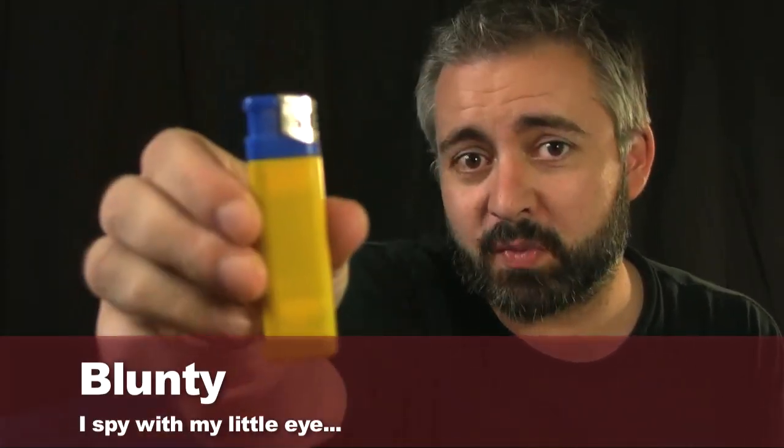Hello again, I am Bluntie. Do you happen to know what one of these is? If you said cigarette lighter, you're an idiot, because that's not what it is. You've fallen victim to my cunning ruse.